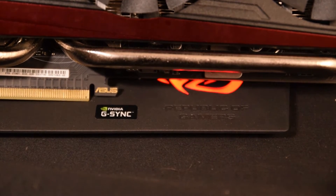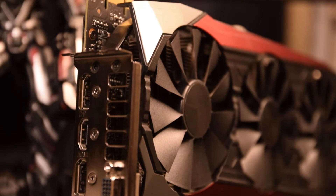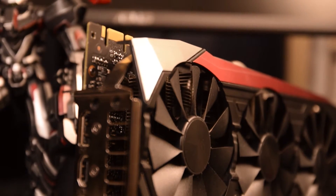Some sneaky logo placement there, ASUS. And finally for IO, there's a single DVI-I, triple DisplayPort 1.2, and an HDMI 2.0 on this dual-slot GPU.